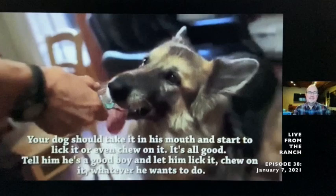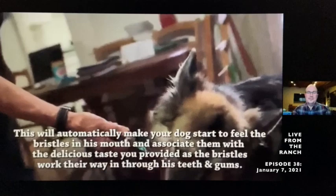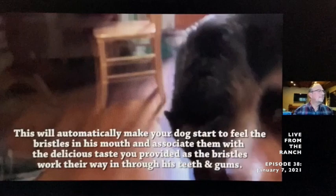You like the way that tastes? You notice he's taking it in his mouth and the bristles — he's biting down on the bristles. So in order to get the reinforcer, he's chewing on the toothbrush and the bristles, getting used to that experience with the wonderful taste of the peanut butter.